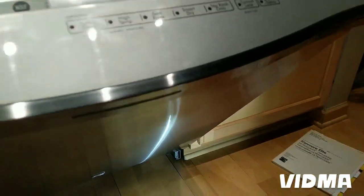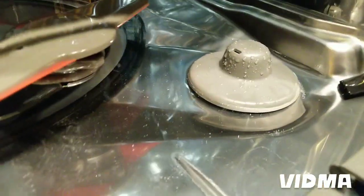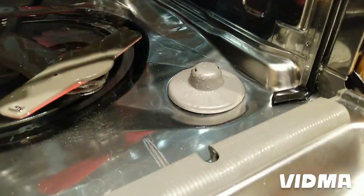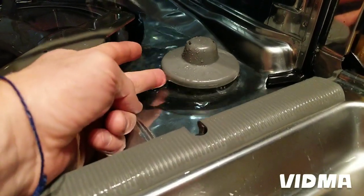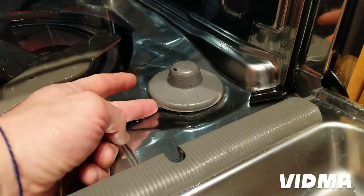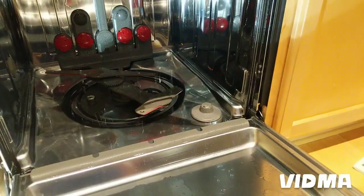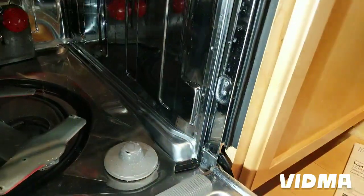There are a couple of things that can happen with dishwashers. You can see there's a float switch here, and that stops too much water from going in. Sometimes when a bunch of crud gets under the switch, it acts like a sponge and water seeps through that hole. So taking that float out and cleaning it would be the first thing to do.